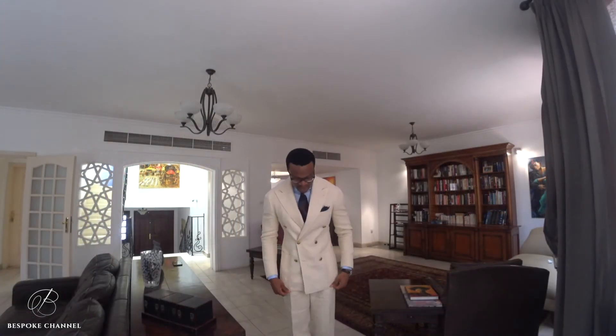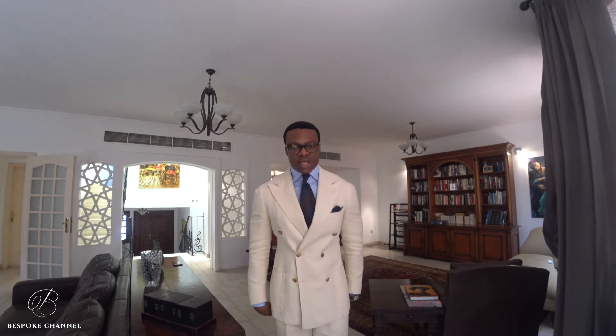What I have on now is a cream double-breasted Irish linen suit — cotton in double-breasted style, very Neapolitan cut again with soft shoulders. It's not something you would wear to serious business meetings, but you can certainly wear it to the office on a Friday, or on a weekend. In the summer, if you're the boss, you could wear it during the week. I've kept everything else pretty simple.